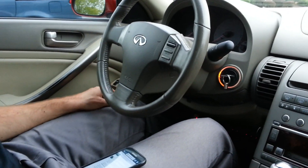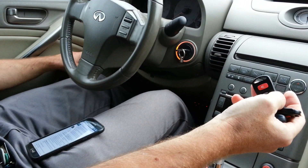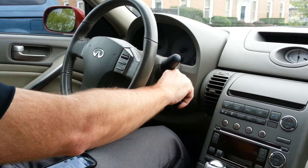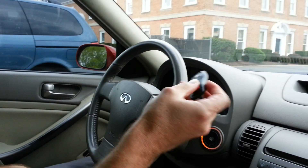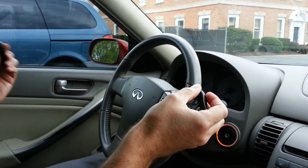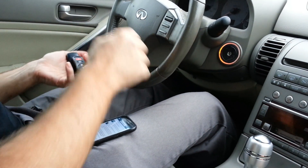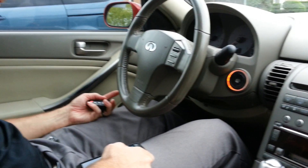Release the lock, lock again — third remote. Release, lock again — fourth remote. And that should be it. Turn off and remove the key from the ignition. The moment of truth. Nada. No. Well, it looked successful, but it was a fail.